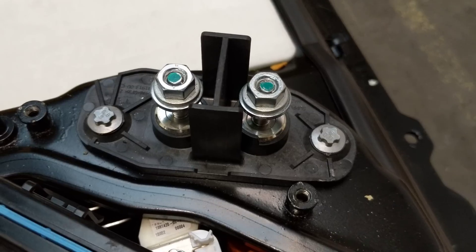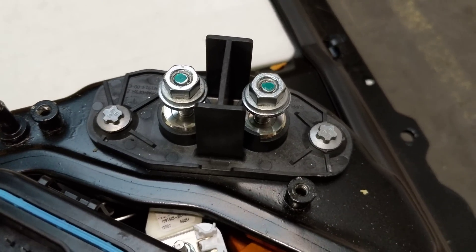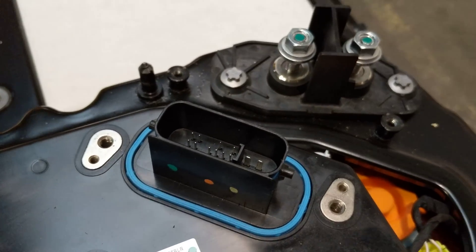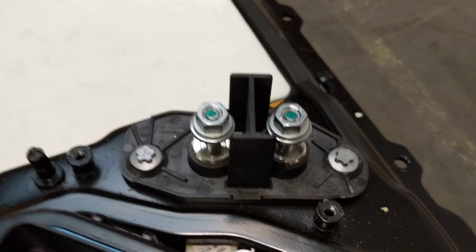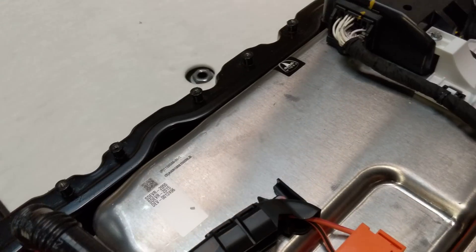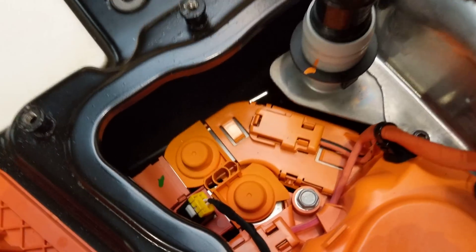This is the 12 volt output of the DC to DC converter; it goes to the front of the car. This is the only data connection there is, so it's 12 volt, data, and charger — and that's it. We've also got down in here the supercharger contactors.